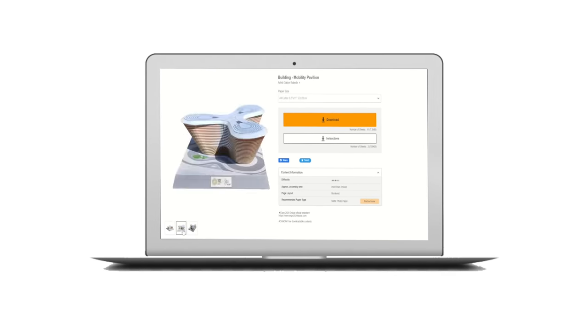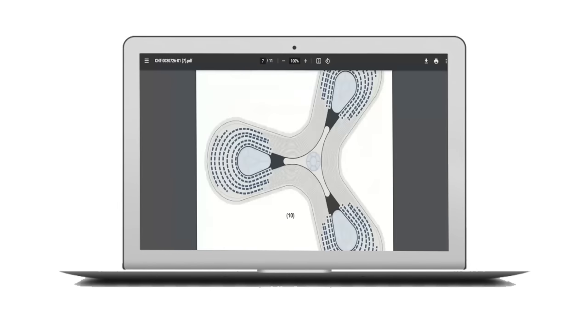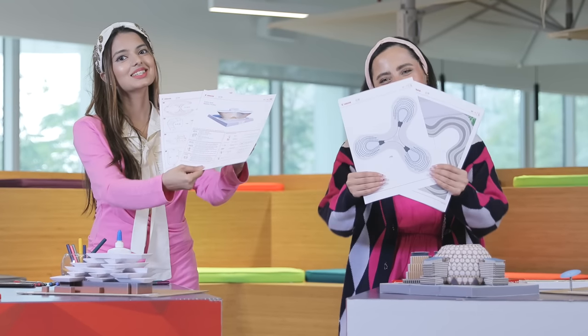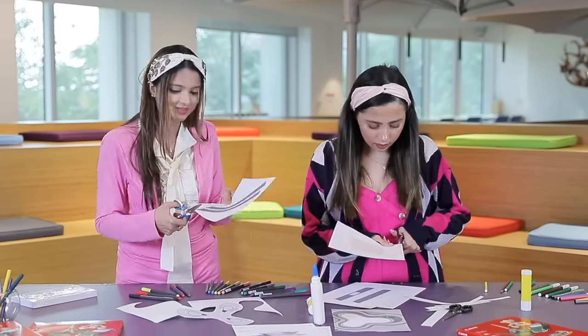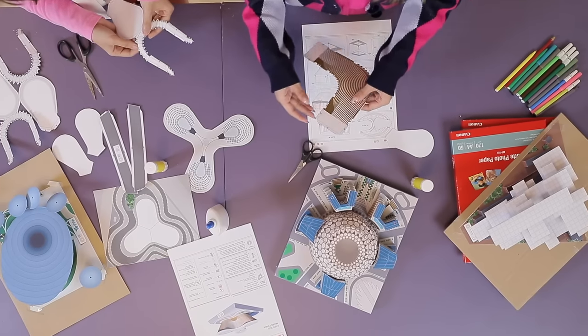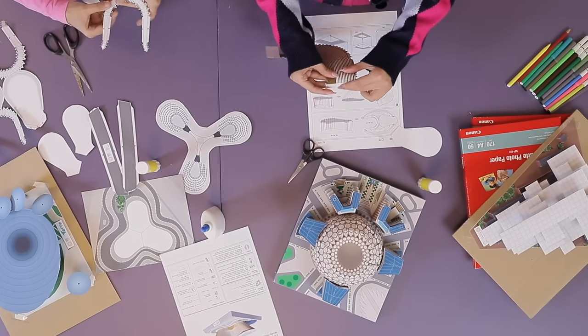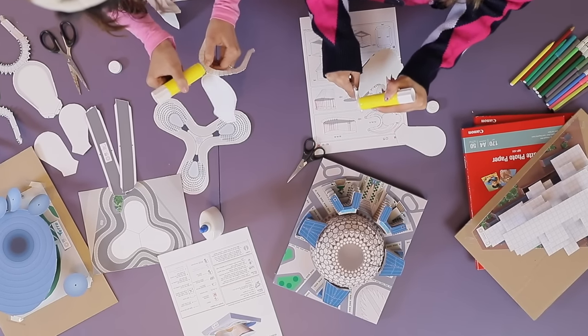Ready? So let's get started! First step is downloading and printing the Mobility Pavilion template. Second step is cutting the shape of the template. Third step is folding the lines and adding curves where needed. And the last step is gluing the green dots together and the blue dots together.